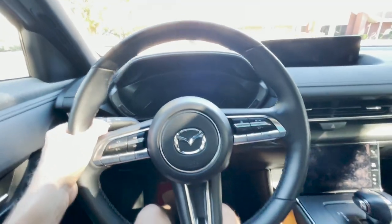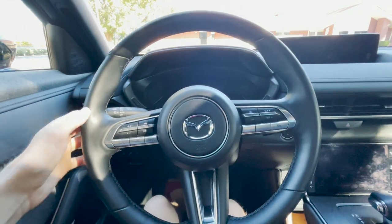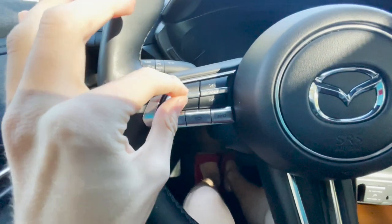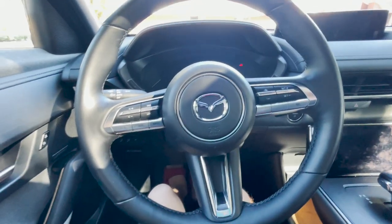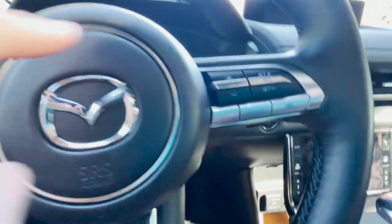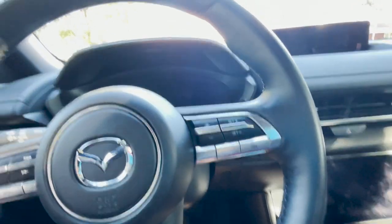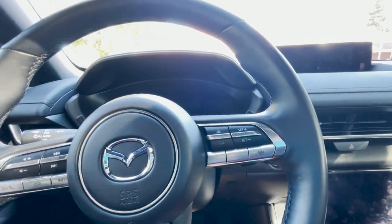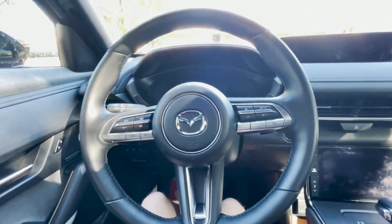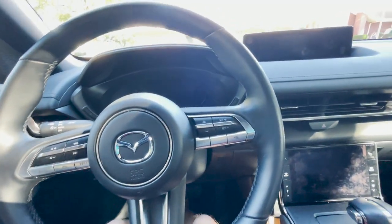Let's talk about the steering wheel. This comes from the Mazda 3 and CX-30 and it's really nice — the leather feels soft and the button clicks are great. Every vehicle I've reviewed with this Mazda steering wheel has really nice button clicks. One thing missing is traffic jam assist, which you can get in the CX-30, CX-5, and Mazda 3. I don't know why it's not in this MX-30, especially since this is basically a city vehicle.